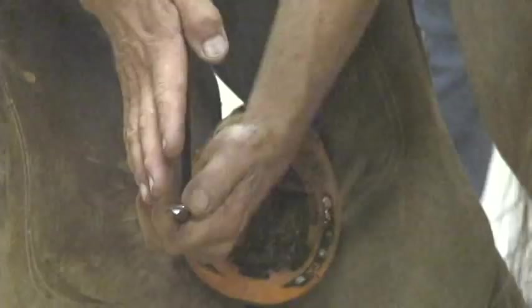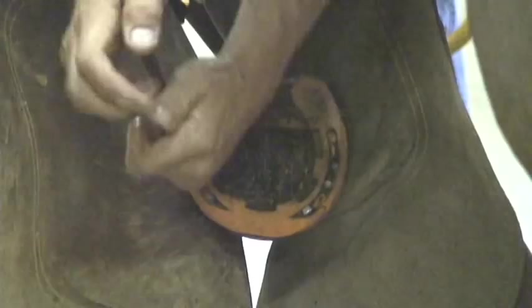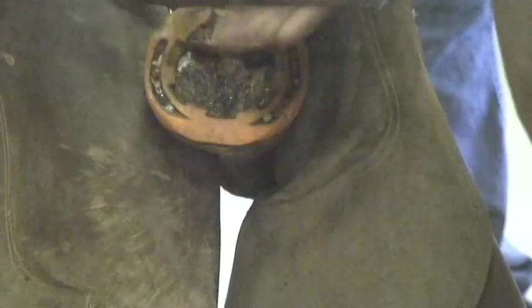I like to use a pair of crease nail pullers — they will reach in and grab and pop that nail out. With regular pull-offs, as you grab the shoe underneath and pry, the whole shoe is flexible and it moves. So you don't pop a shoe and nail off like you do with a regular steel shoe. That's where the crease nail pullers come in — just loosen up that nail and then pull it out.